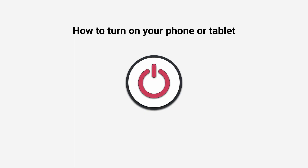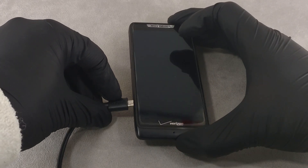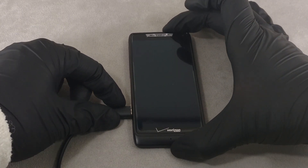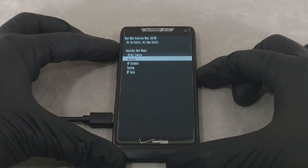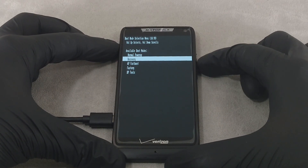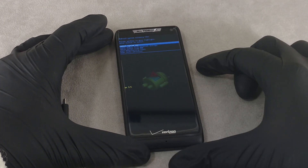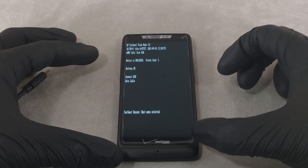How to turn on your phone or tablet. The following methods can be used to start the operating system: connecting to a computer via USB port, normal startup or the system in the boot mode selection menu, reboot in recovery mode, and reboot from fastboot mode.